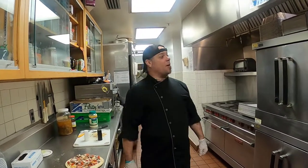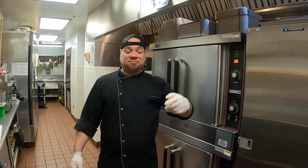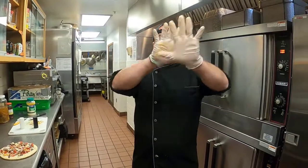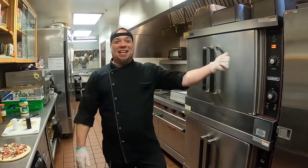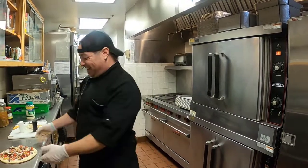I forgot to preheat the oven, and this is the oven video. Don't forget to preheat the oven. By the power of editing, we are back — it's been about 10 minutes and we are ready to put the pizza in the oven.